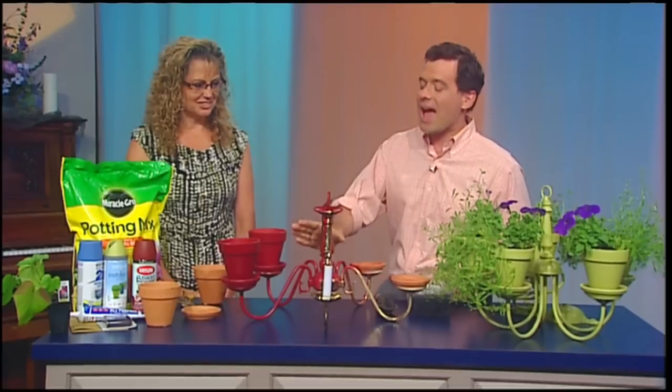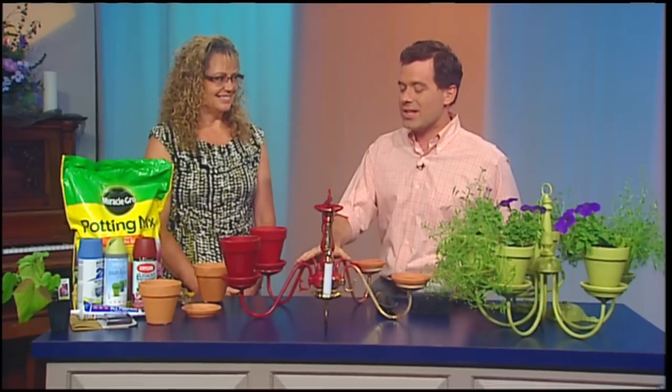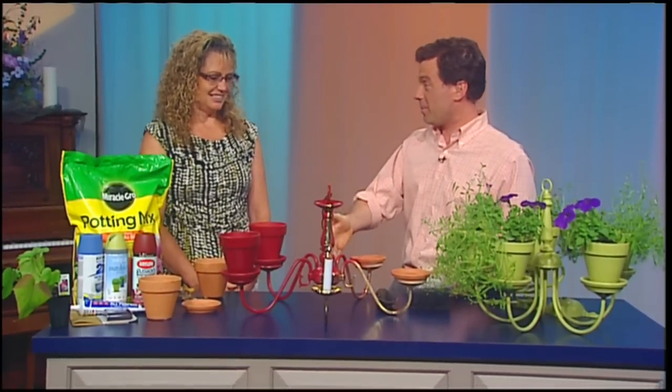A lot of people have something like this. If you had a home in the 80s or the 90s, inevitably you've changed up your chandelier — and if not, maybe you should.